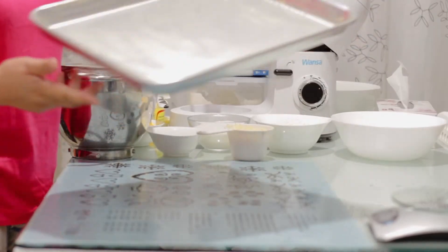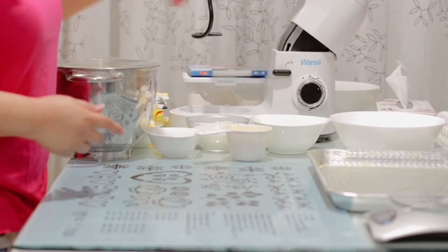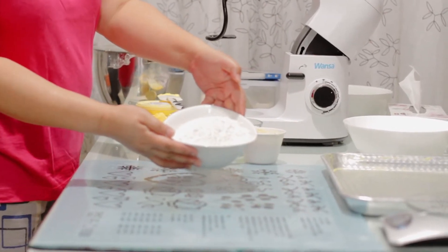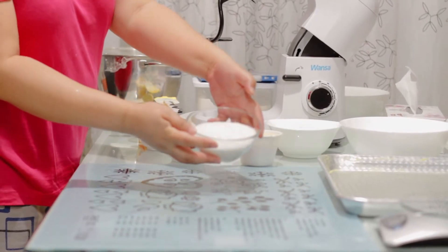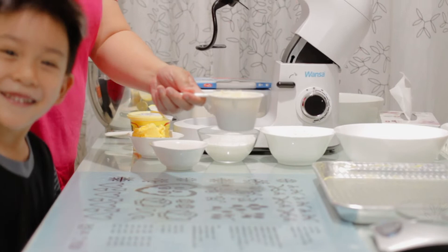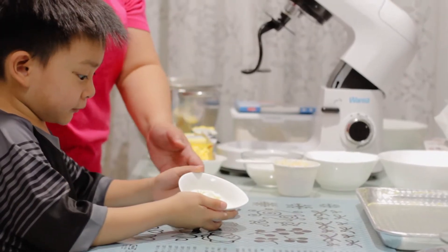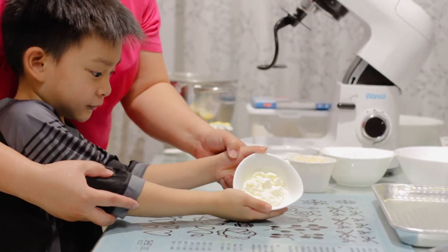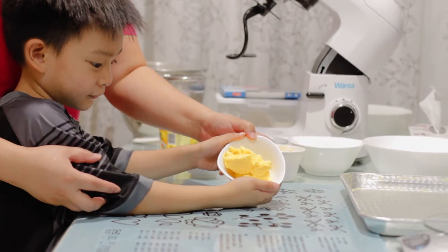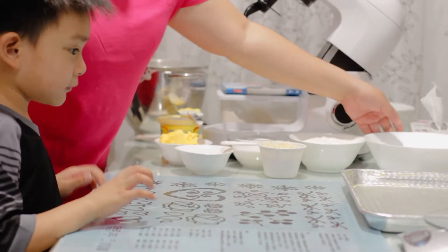For our toppings, we will be using 1½ cup all-purpose flour, 1 cup sugar, 1 cup cheese, 1¼ cup powdered milk, and 1½ cup margarine. We'll combine all of this and make it like a paste.